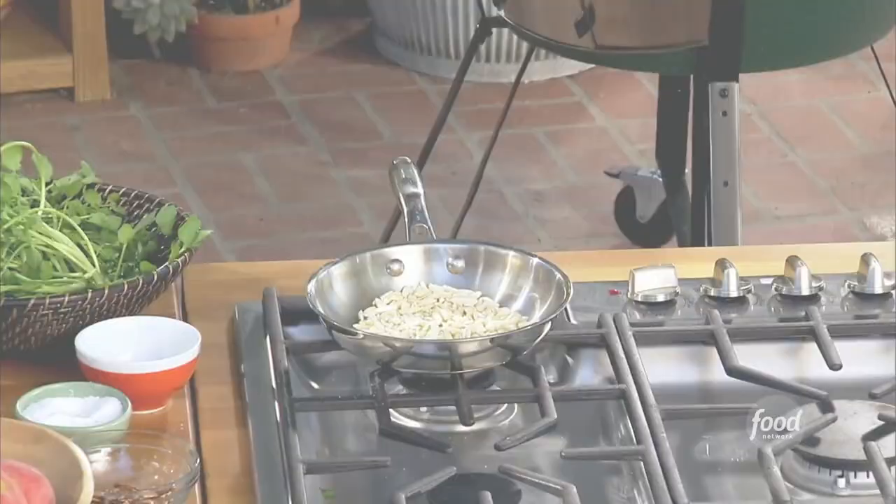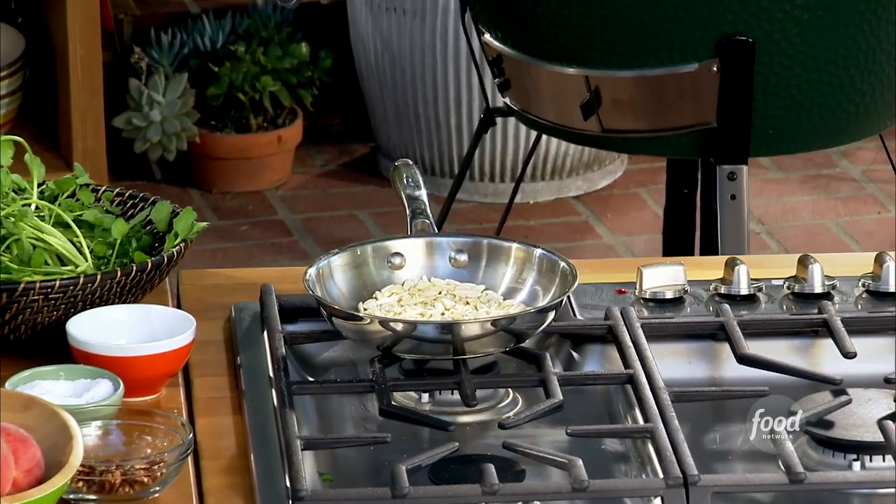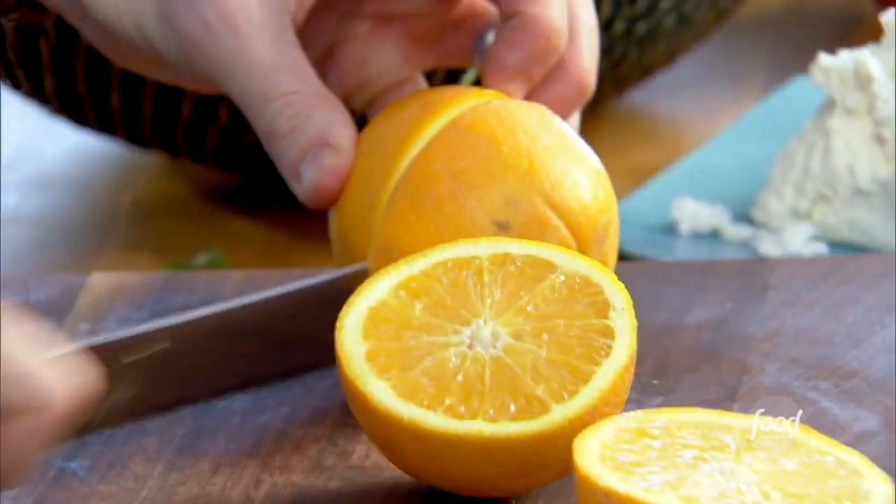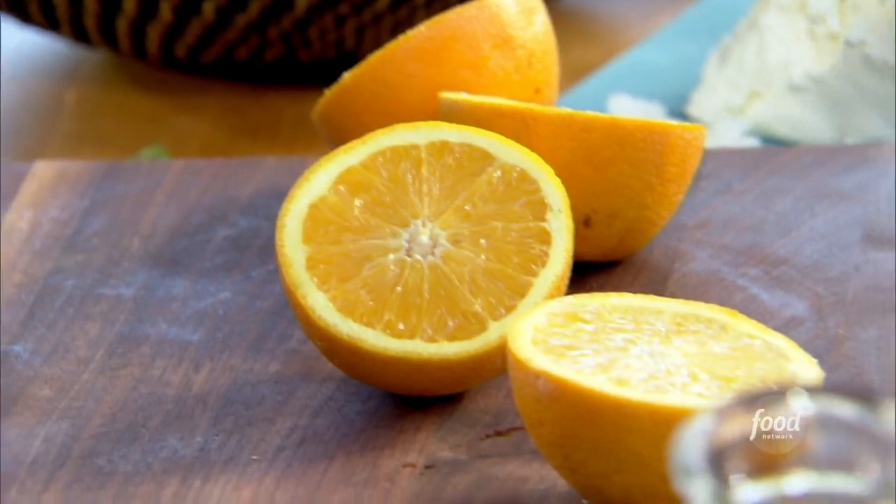I'm going to start toasting my almonds for the trout. We're also going to grill some oranges for our vinaigrette. You're going to get that roasted orange flavor to make a dressing for the radicchio and also the grilled rainbow trout. We're going to get our oranges on the grill.